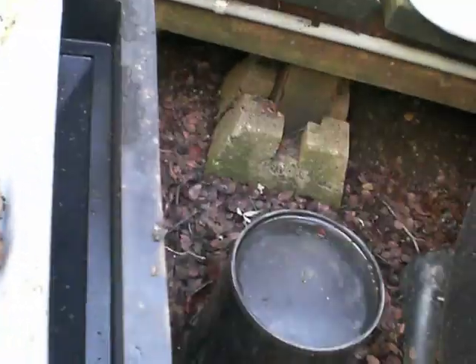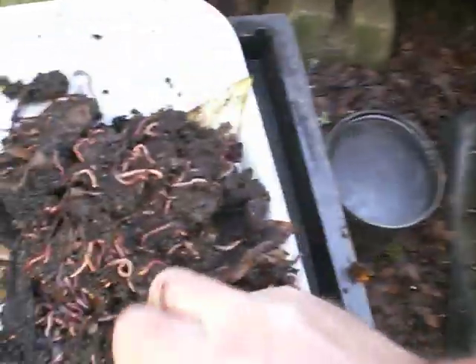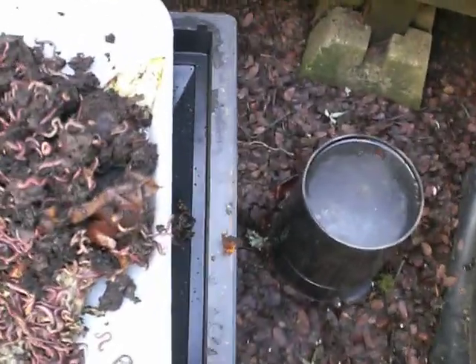That's the real test. Well, there's one handful. There's another handful that looks very similar to the first one. And let's see, I'll get a final random handful.